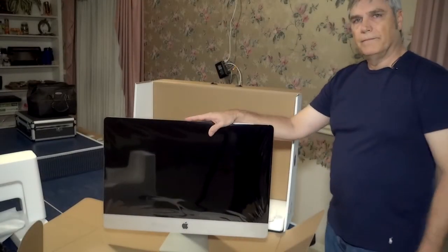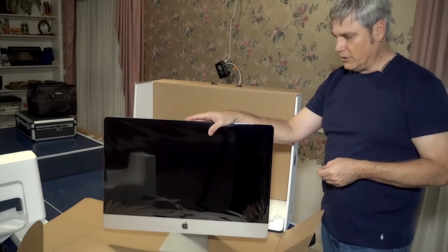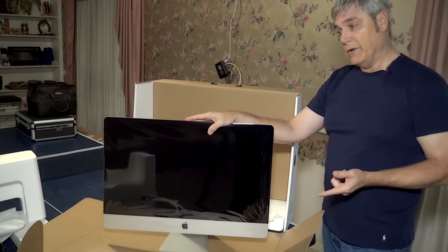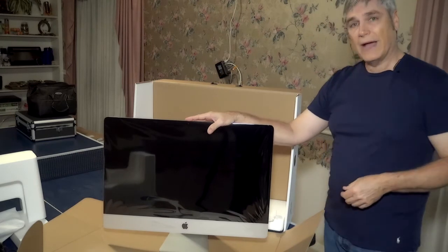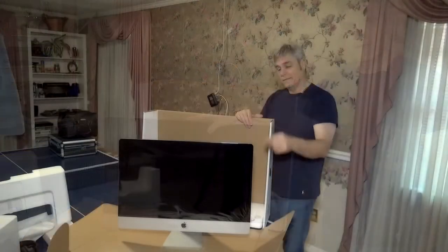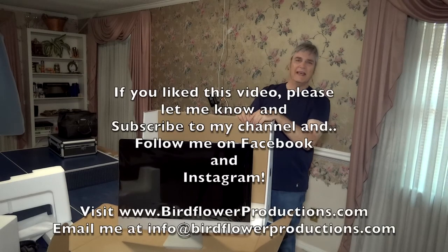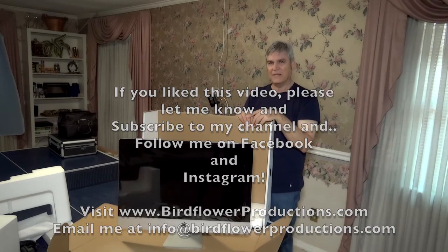So there you have it — that is unboxing the iMac Pro 27-inch. I hope this helps when you order yours, or if you have to return it, you can use this video to see how you actually pack it back up for shipping. Now on behalf of Apple and Birdflower Productions, I'm Donnie Bennett. Thank you for watching and subscribe to my channel and like me on Facebook and follow me on Instagram. Thank you.